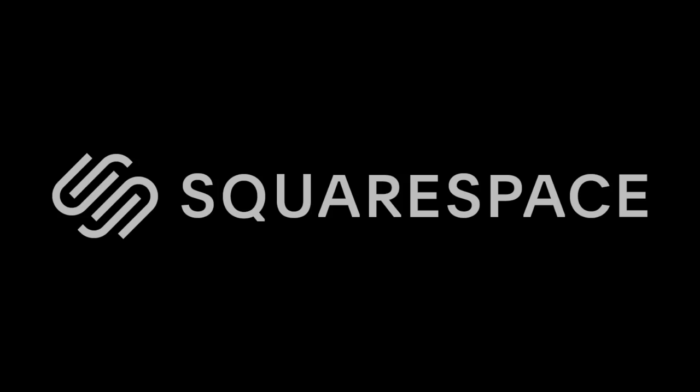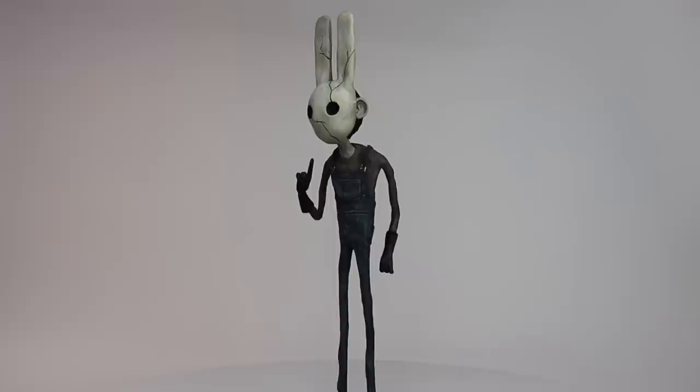My next plush is here and it's Winston the Rabbit Guide. This is the first guide to be immortalized in plush form and the first plush that I sourced, produced, and will be fulfilling all on my own. There are no middle men, no pre-orders. This guy is available right now at aceofclay.com. The link is in the description box below.